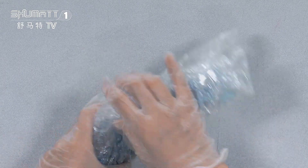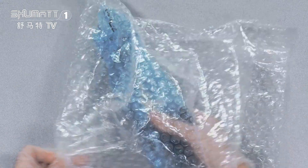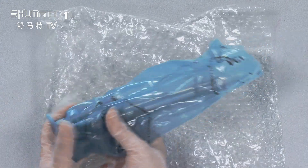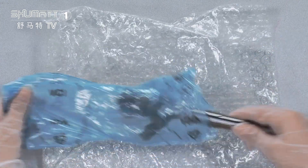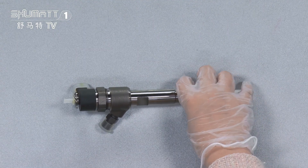Inside, we have two layers. The first layer is to avoid damage during transmission. The second layer is a VCI anti-rust bag. That's the inside product, and you can take a look.